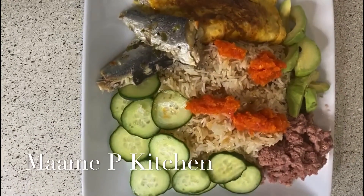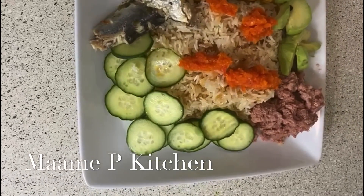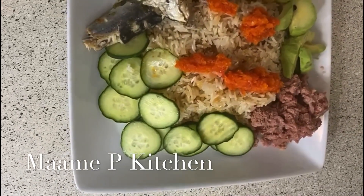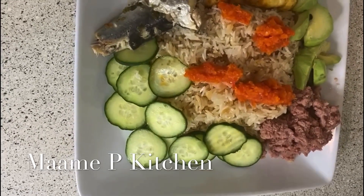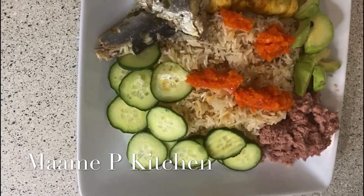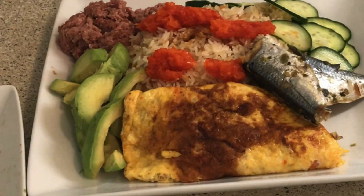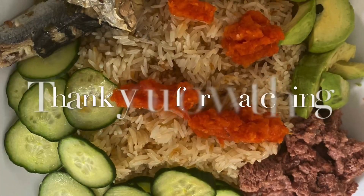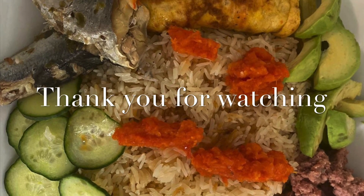I want to take this opportunity to say a very big thank you to all my amazing subscribers for stopping by to watch any video I post. If you are new here, thank you for stopping by. My old and returning subscribers, thank you also for always tuning in to watch any video I post. Please remember to stay safe. Thank you.